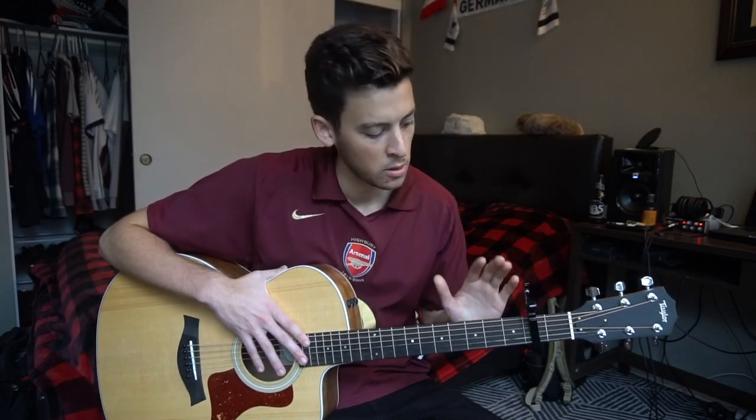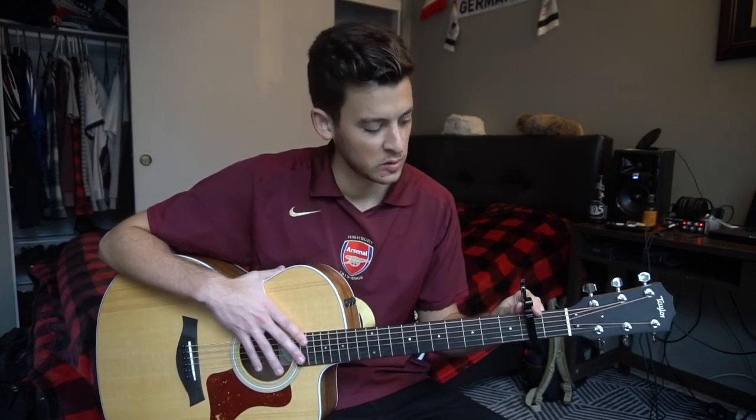What's up guys, this is Jeremiah James. I have an awesome guitar lesson here for you on Fast Car by Tracy Chapman. We're in standard tuning, we've got a capo here on our second fret.